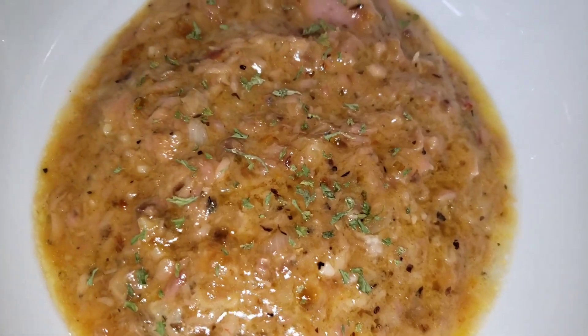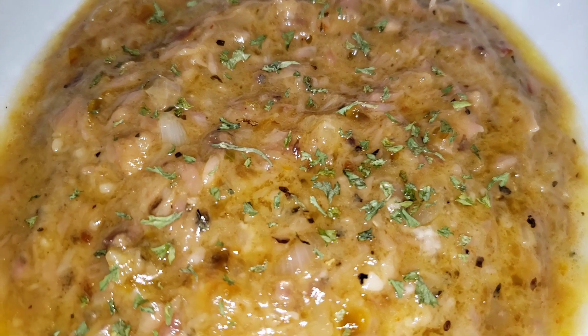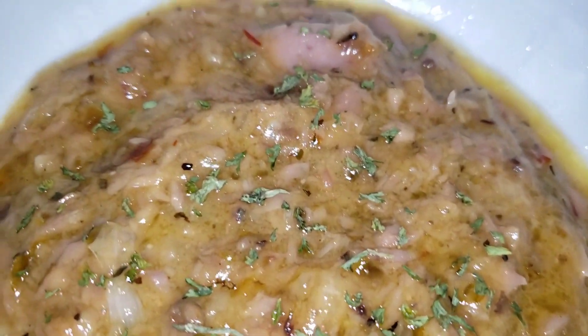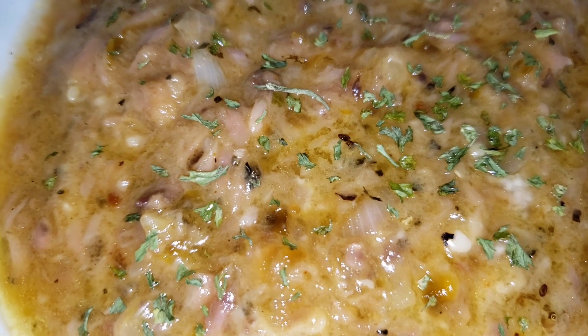Here it is. I have poured it out. I'm adding some parsley flakes just to add for presentation. And I'm going to go ahead now and show you how I prepare my naan bread.